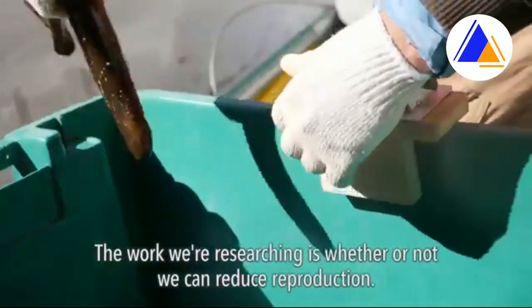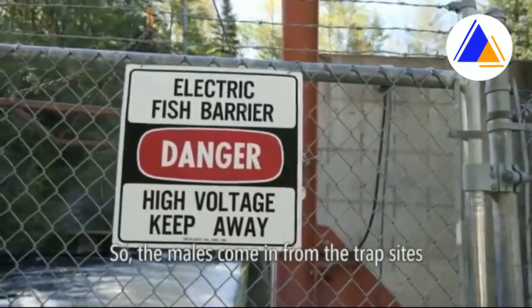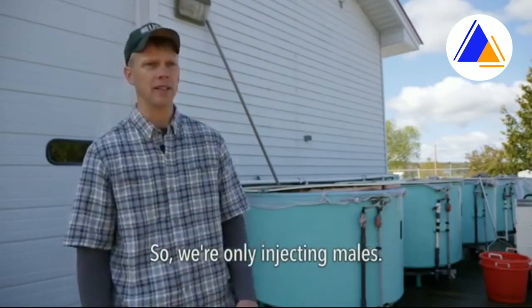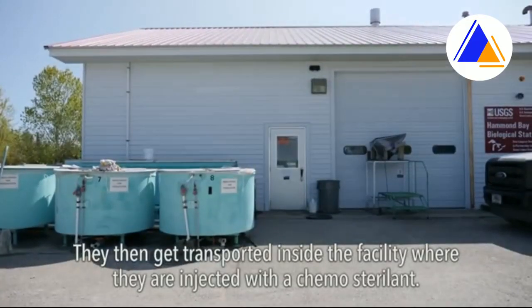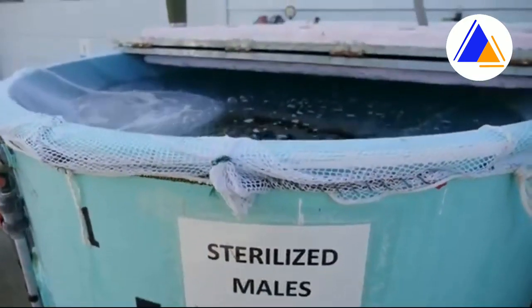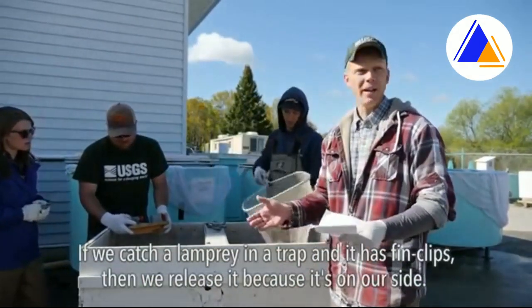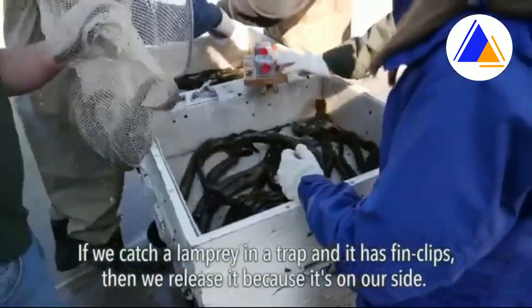The work we're researching is whether or not we can reduce reproduction. The males come in from the trap sites, and we make sure all the males are sorted from the females so we're only injecting males. They then get transported inside the facility where they're injected with a chemo sterilant. We kill the female and release the sterile male. The reason we fin clip the animals is so we can tell they're sterile — if we catch a lamprey in a trap and it has fin clips, we release it, because it's on our side.